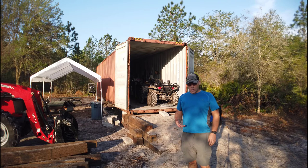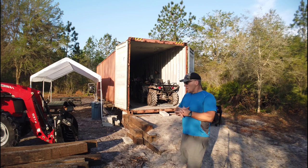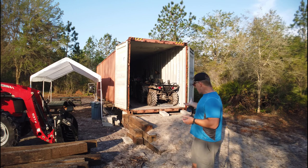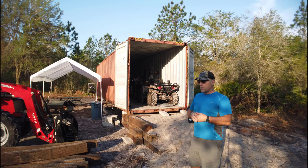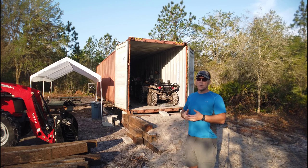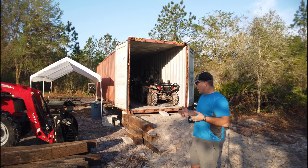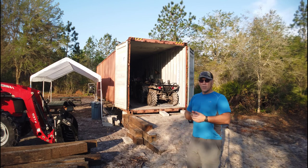Hey everybody, Aaron at Otter Creek Farm here. Wanted to give a quick update — it's been a while since I've done a video. We got the shipping container in; that process went fairly smooth. Then built a dirt ramp to get into the container. Started out with steps and realized that's pretty inconvenient, plus trying to get a four-wheeler in there on the ramp was inconvenient, so I opted to work with railroad ties.